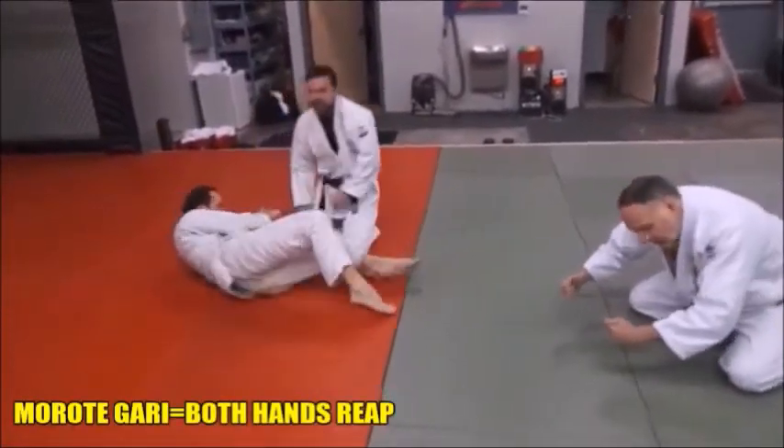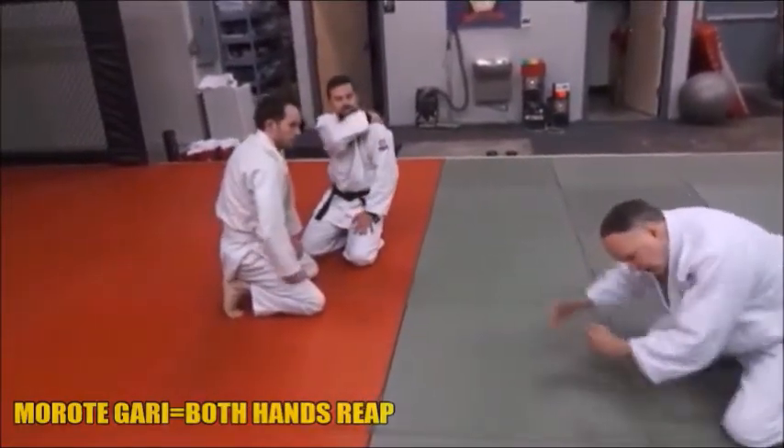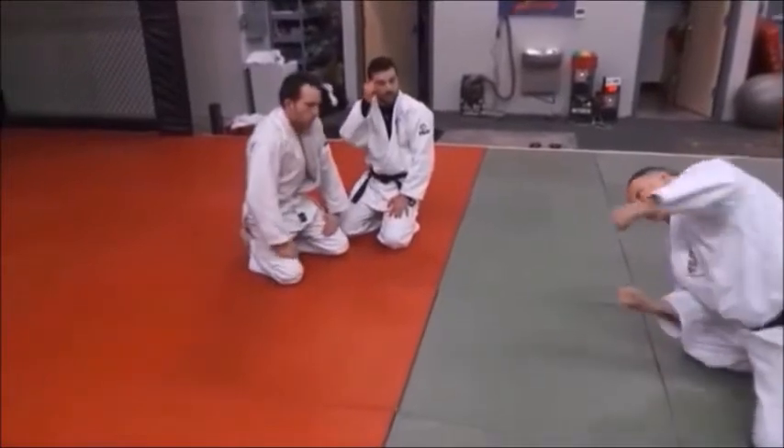So he double legged him, put the head in — he's got a shoulder in his gut — and he comes to the other side, uses it, takes the leg sideways, and drives his head into him.